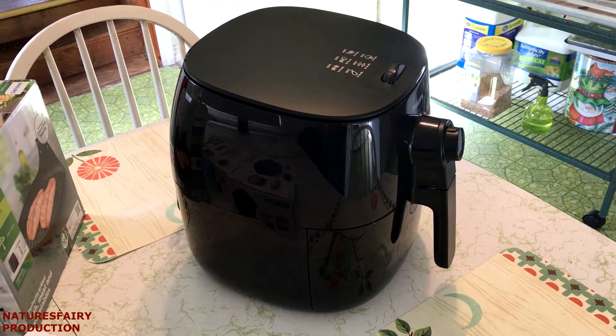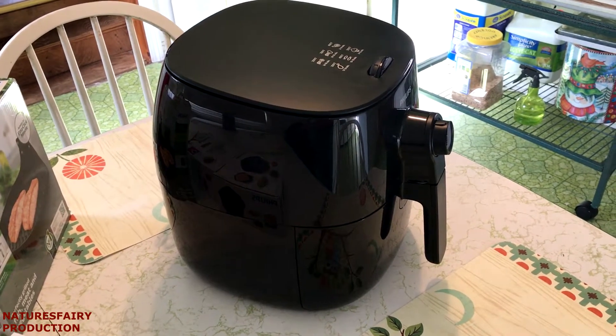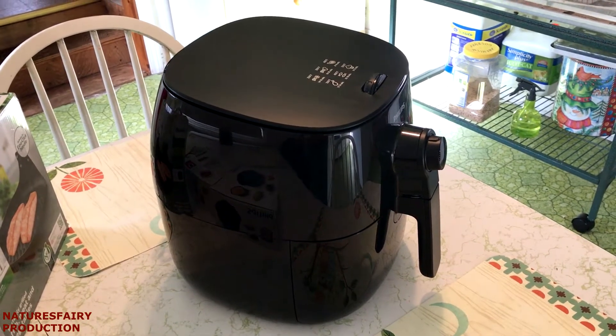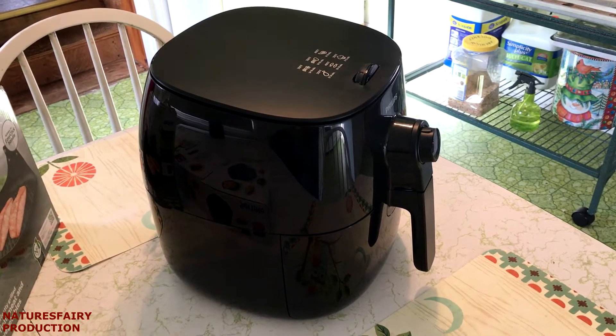Hi folks, a couple of weeks ago I mentioned in another video that my husband surprised me and took me out to get an air fryer. I'm so excited to finally have one. I've been researching for about a year, and the one that I decided to get was the Phillips air fryer.